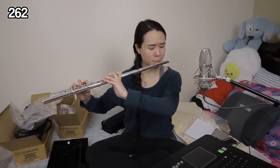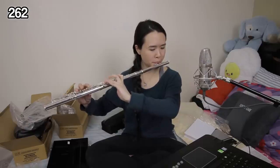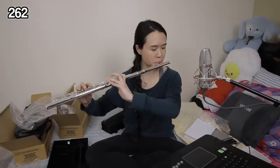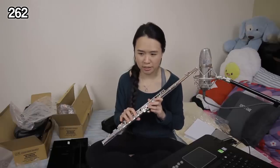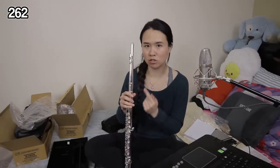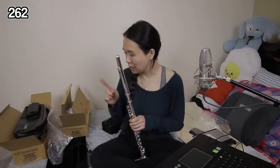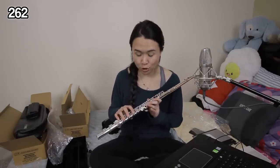These open holes are very big — they're huge. I would say this one is slightly less resistant than the 222, and it would be a very easy transition if you wanted to move into an open hole flute from the 222. I think there really is a difference in how they make the 222 and the 262 — I was expecting them to sound 100% the same, and they don't. This one does sound sweeter than the 222.